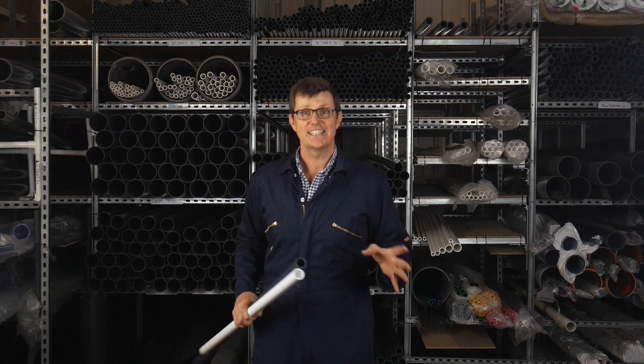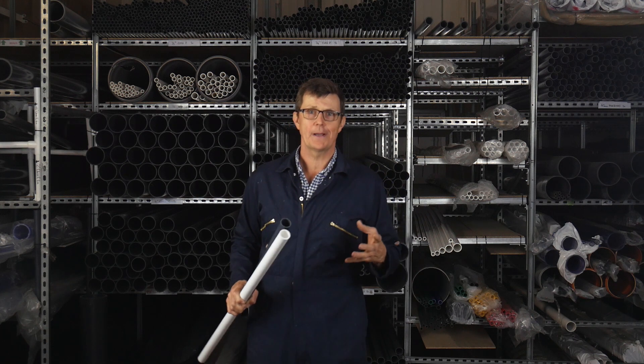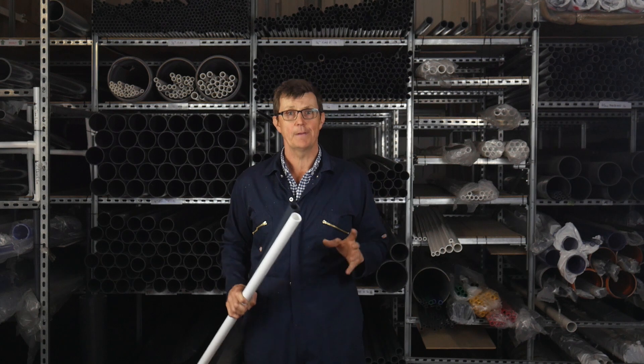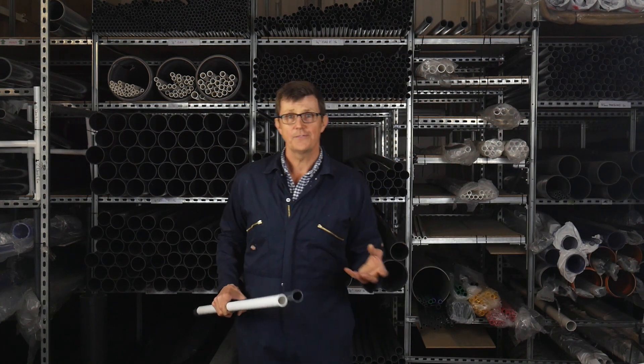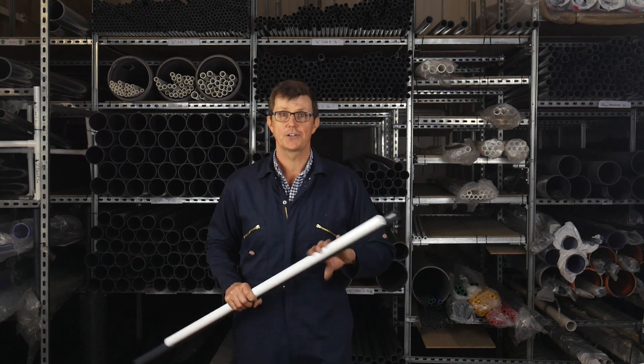Hi, I'm Bob from Plastic Pipe Shop. We're used to people asking us odd questions about our pipe, and we never seem to be amazed by the different uses that people put it to. A question we're often asked is: how flexible is PVC furniture grade pipe?